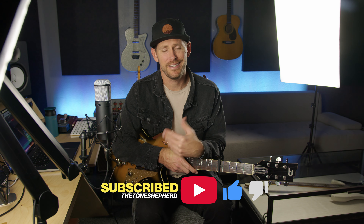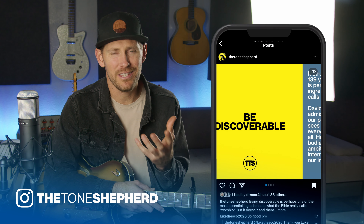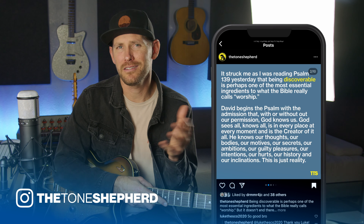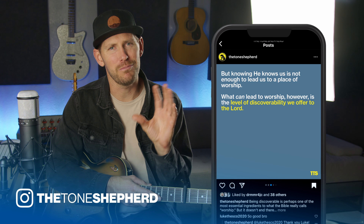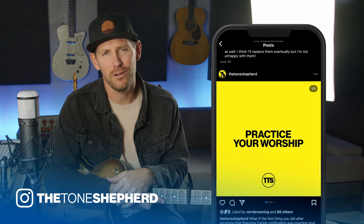If you're watching this video and haven't yet subscribed to my channel, I'd really appreciate it if you would go ahead and subscribe. It's a little thing, but it really does help the channel. You can like the video, drop a comment — I'm very responsive and would love to chat. I'd also love to invite you over to my Instagram page where I offer balanced content of biblical encouragement, musical craft, tone tips and tricks.